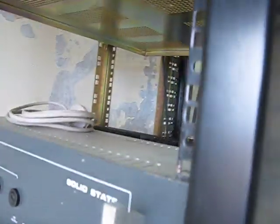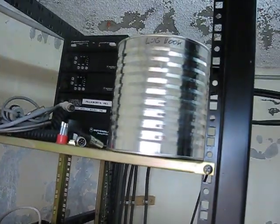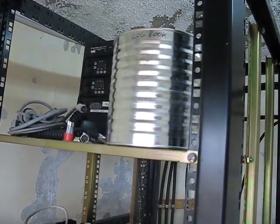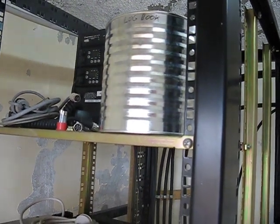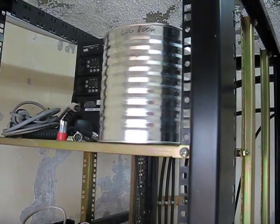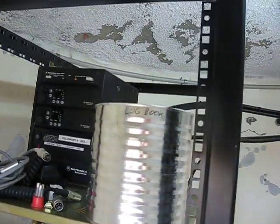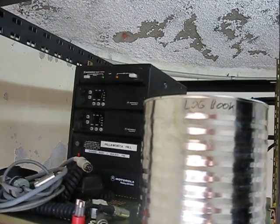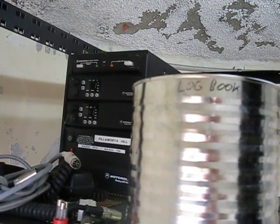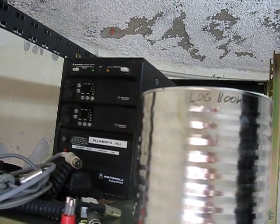This is the space where our UHF 70cm repeater will go. It used to be callsign VK5RPL, located closer to Port Lincoln, but it's coming here. The frequencies have already been added to the license for this site. That repeater at the back is a commercial UHF repeater that will probably move up in the rack a little to make space.